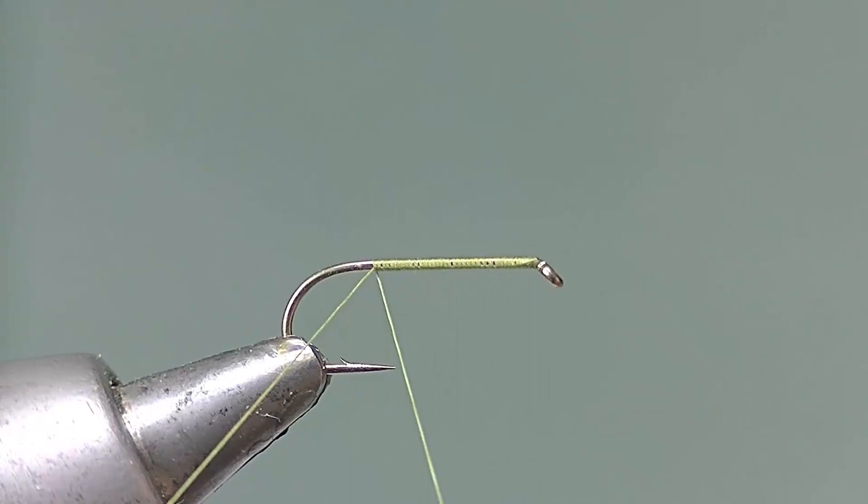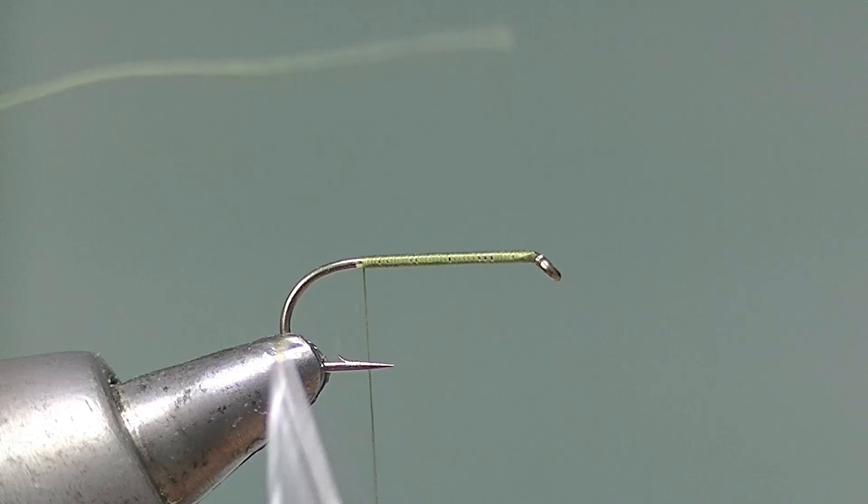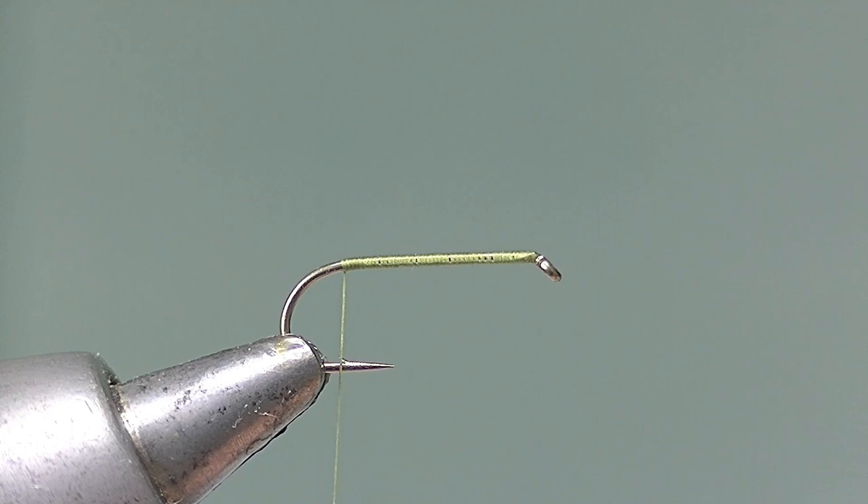In the usual way, set the thread on at the eye and take it in close touching turns down to the bend, level with the barb of the hook.